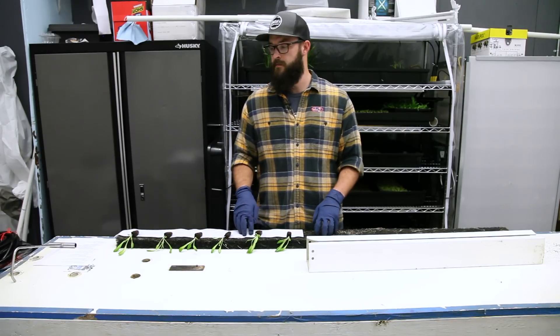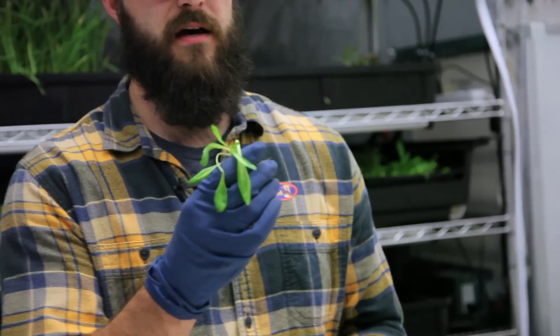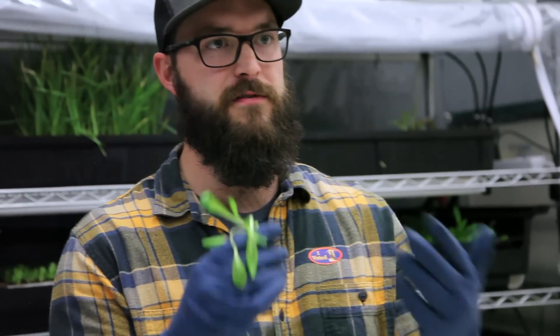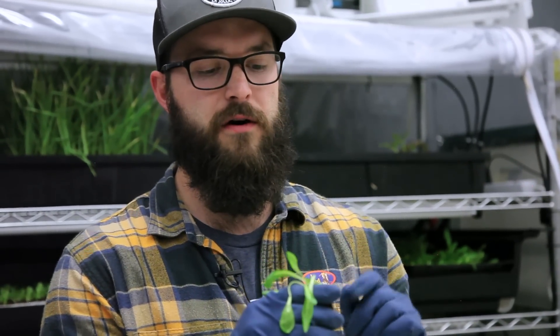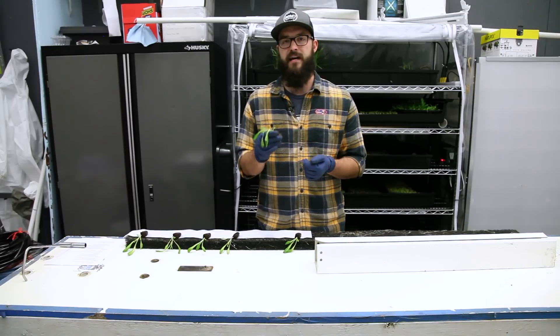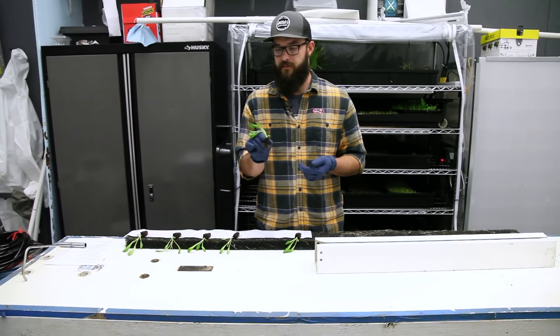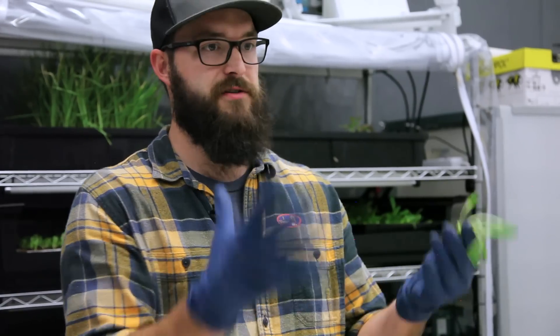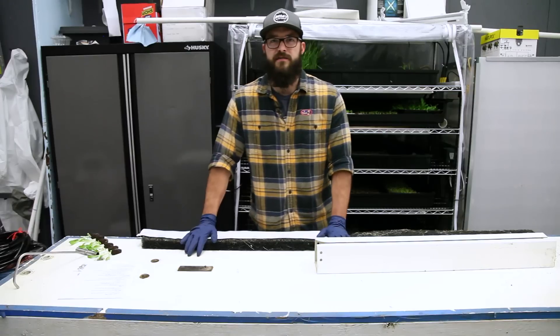When getting your seedlings ready to transplant, you want a seedling that's a good couple of inches tall — probably having been in your seedling system for about two to three weeks depending on the crop variety. Look for a seedling that's developed its first couple of true leaves, not just the initial embryonic leaves. This ensures the seedlings are robust enough to handle transplant shock and will pick right back up and grow well. You also want short and stocky seedlings rather than long and leggy ones, as they transplant better and give you the overall plant shape you're looking for.